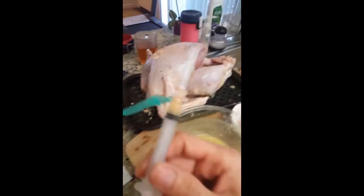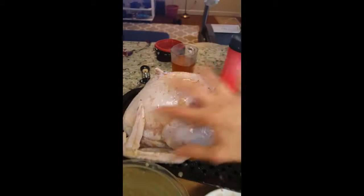Well, the injection thing plan failed — it didn't work. So I just used my hands to rub it all over with this butter. I mix it with garlic, fresh rosemary, thyme, and sage.